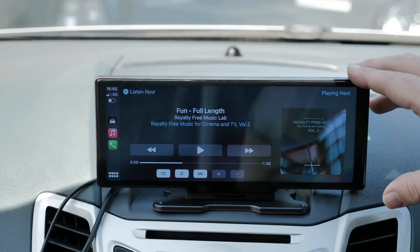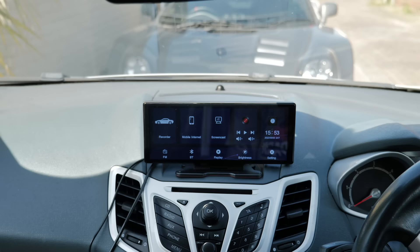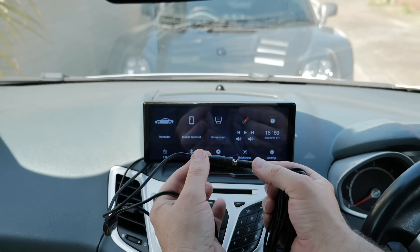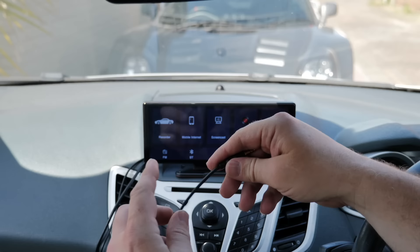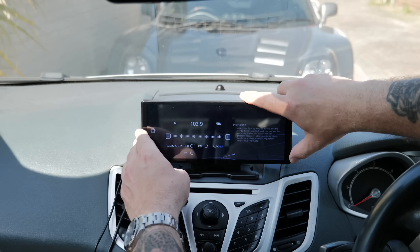The next audio output option is auxiliary. If your car has an audio input jack, you can plug one end of the aux cable into the screen and the other into the car's aux input. Set the car to auxiliary mode and all the sound comes out through the car stereo via the aux cable, which gives obviously much better quality than FM.